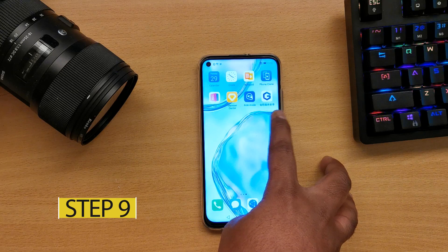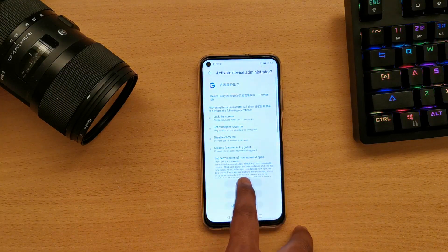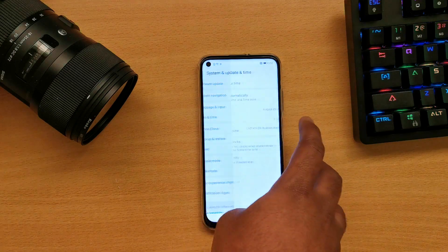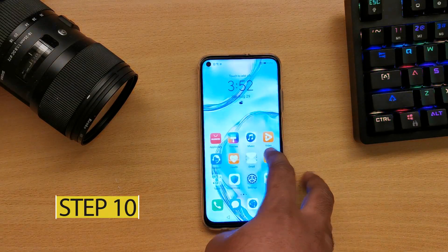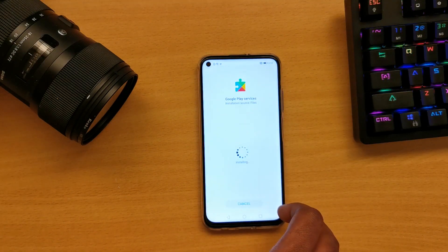Step 9: You will now see PurpleG installed. Open it and activate it. Then go to Settings, change the date back to automatic, come back to PurpleG, and press the blue bar. Step 10: Go to the downloaded folder and install the apps numbered 2 through 7.